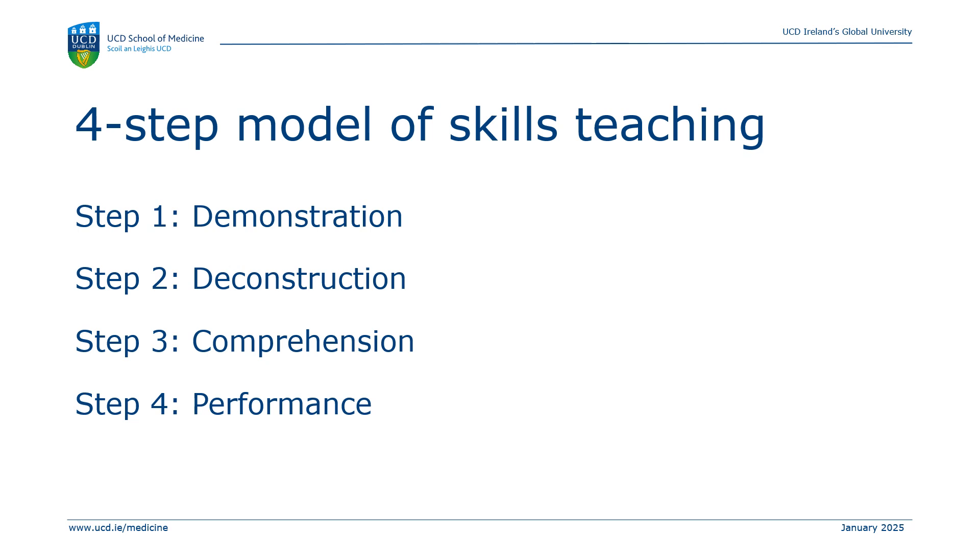So what are the four steps involved? Step 1 is demonstration, where I show you the technique without any explanation. Step 2 is deconstruction, where we break down the different steps in the technique. Step 3 is comprehension, where you try and understand why we do each step in this sequence. And step 4 is performance, where it's your turn to try and perform the same skill.